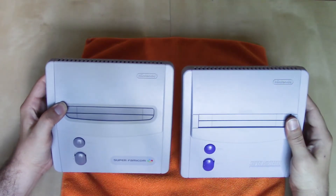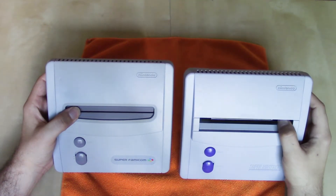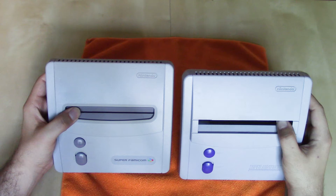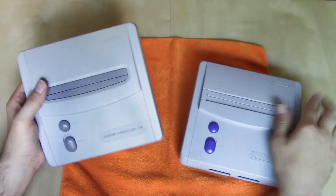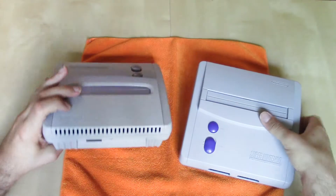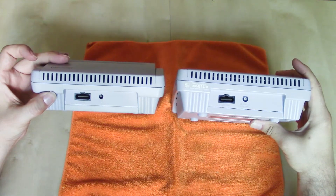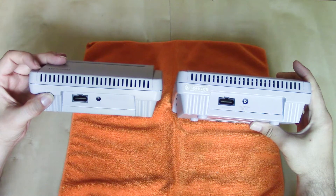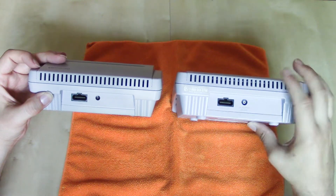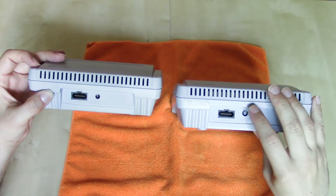Take a look at the cartridge slots. These are meant to accommodate Super Famicom cartridges, and these are meant to accommodate US NTSC Super Nintendo Entertainment System cartridges. Take a look at the back of each system — they both have the same multi-AV output for stereo AV cables, composite only. S-video and RGB will not work.